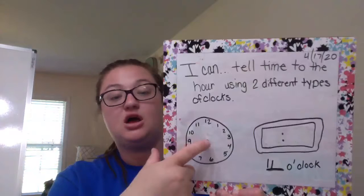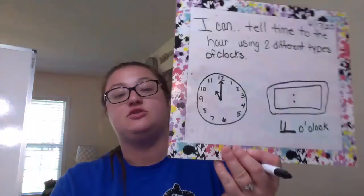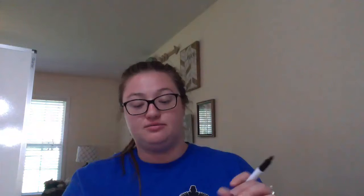And our last one is 11 o'clock. To show 11 o'clock on my analog clock, I'm going to draw my small hour hand to the 11, and my large minute hand is going to point to the number 12. So that right there is 11 o'clock. Next, on my digital clock, I'm going to write the 11 in the front, and to show o'clock, I'm going to write 00 behind the two dots. And now I've got 11 o'clock.